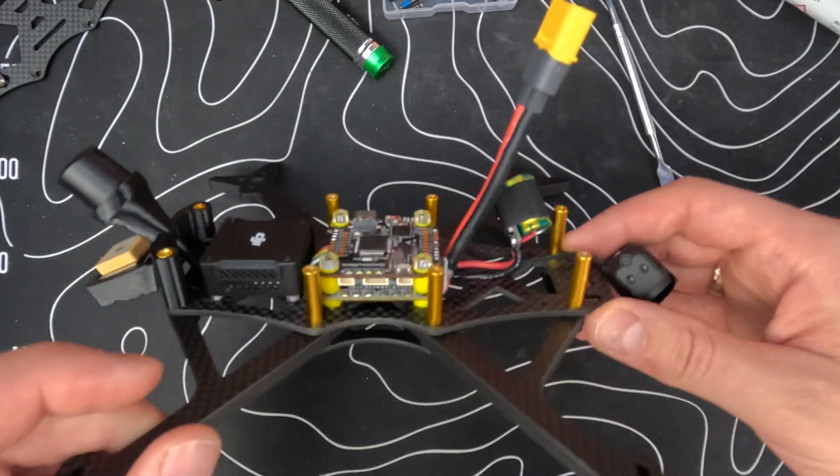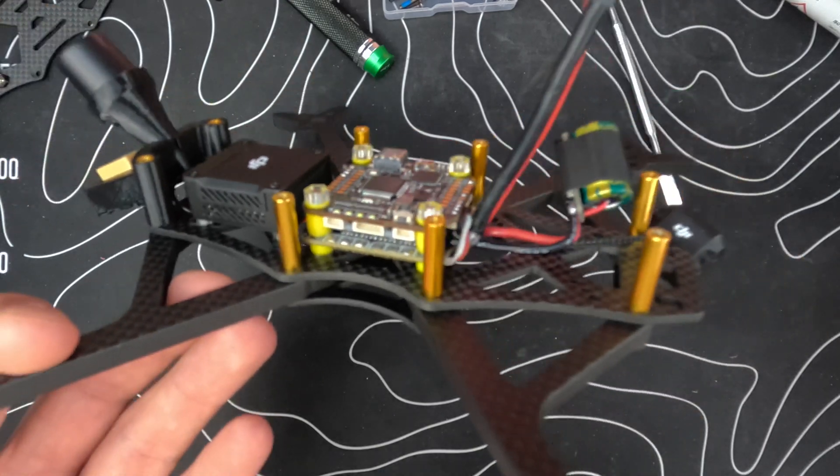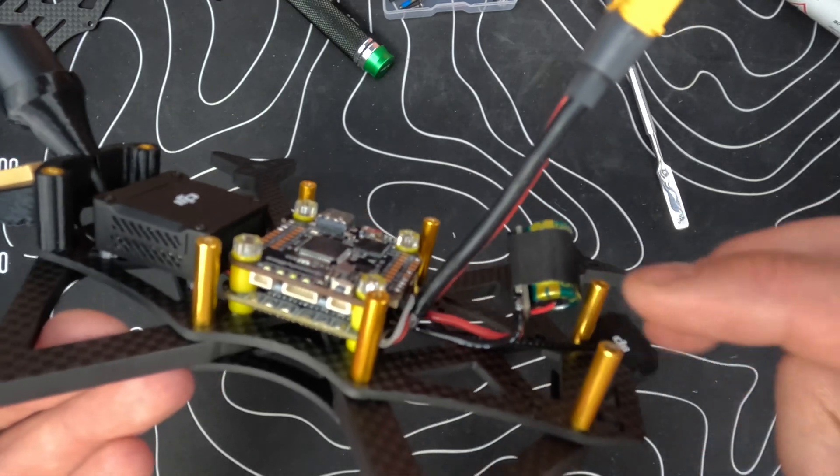Okay guys, I did some things off camera: mounting the stack as you can see, mounting the plug, and soldering on the capacitor with the spike absorber.